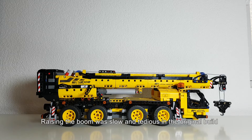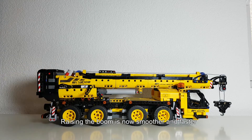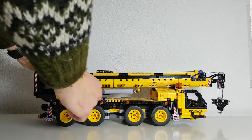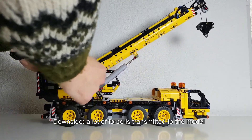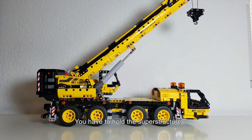Another point was that I thought raising the boom was too slow and tedious in the original build, and therefore I replaced the knob here with a crank. Now raising the boom is much smoother and faster. The downside is that this way you transmit a lot of force to the model, and therefore you have to hold the superstructure so it doesn't get agitated too much.